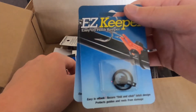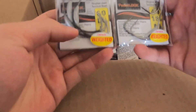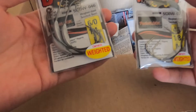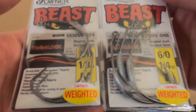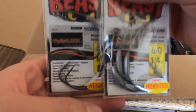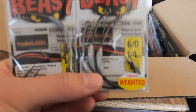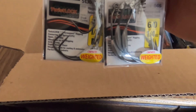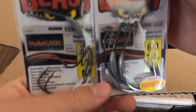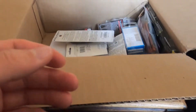The Owner swimbait hooks — holy moly, that's massive. We got the 6/0 and the 4/0 — 4/0 on the left and 6/0 on the right. That's a pretty substantial hook. I'm going to be using these for big swimbaits. I got some really cool swimbaits from 13 Fishing recently and I'll probably make a video about throwing big swimbaits. Once the weather's permitting and I'm done with classes, it'll be late December but if there's still open water I'll throw some big swimbaits and glide baits.